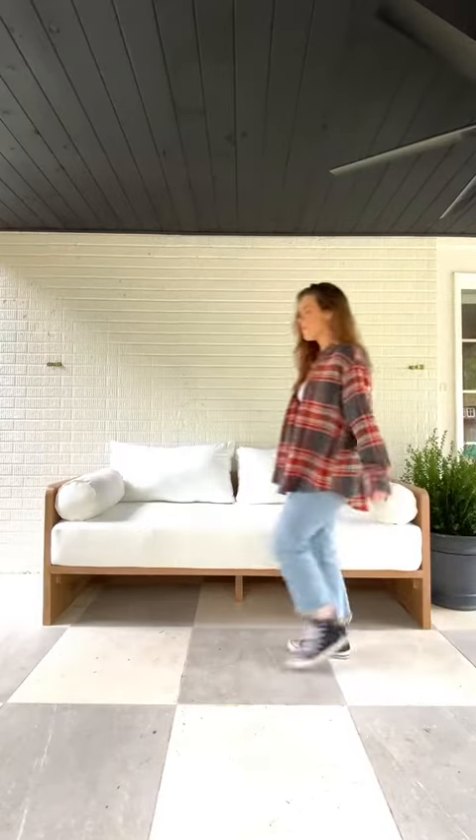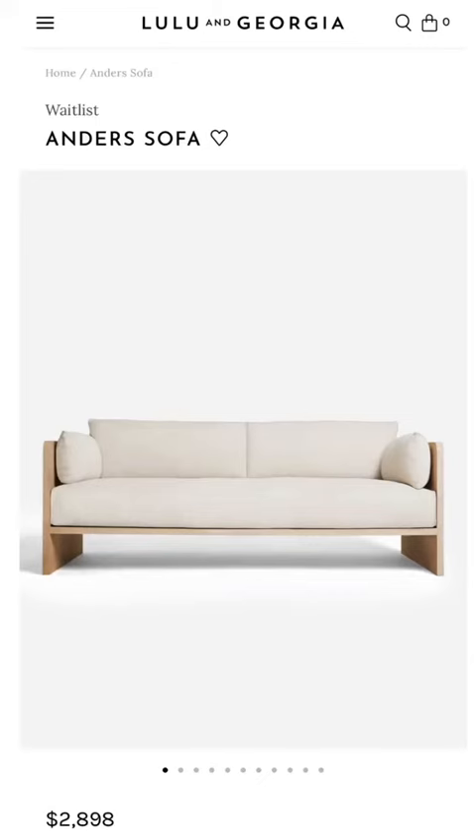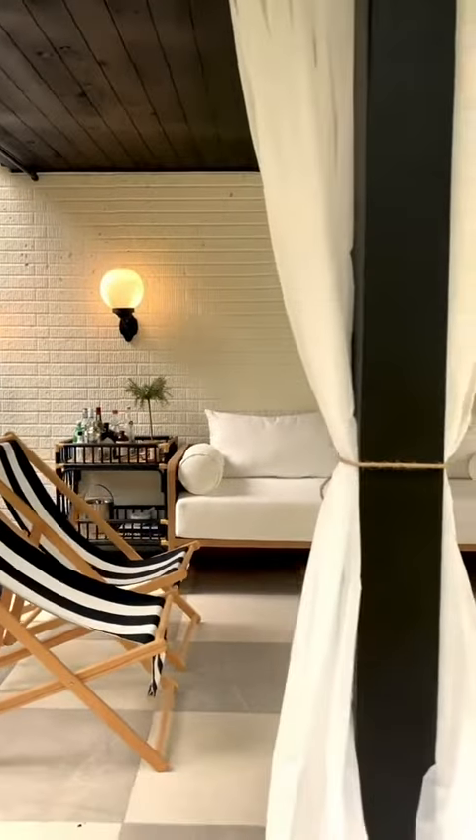And here it is — it's actually so comfy. This cost me about $600 to make, and this is the sofa that I was inspired by that was way out of my budget. And personally, I think mine looks even better.